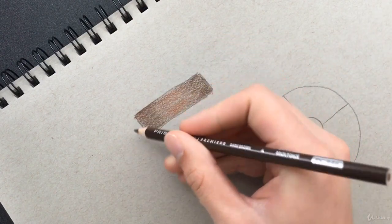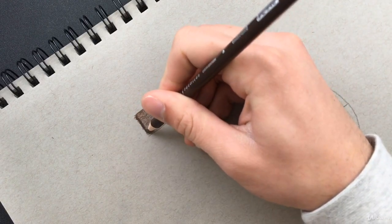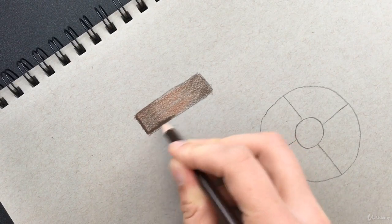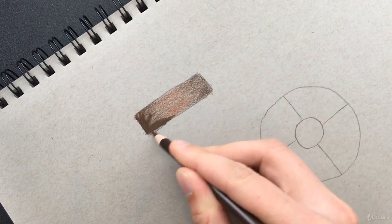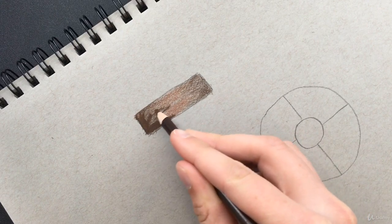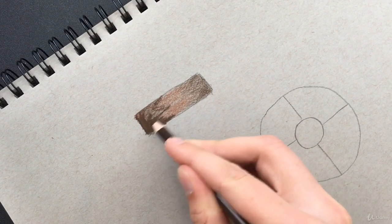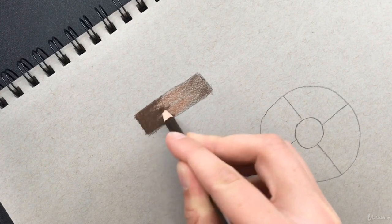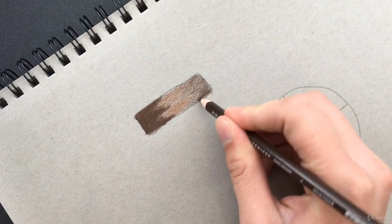Now let's go back to our original brown color and start coloring very dark. This is where we don't want any paper showing through anymore, so we're going to go over the same exact areas where we went before with this brown and color in as dark as we can. If you need to, go back over and trace out where your brown was, then color inside.